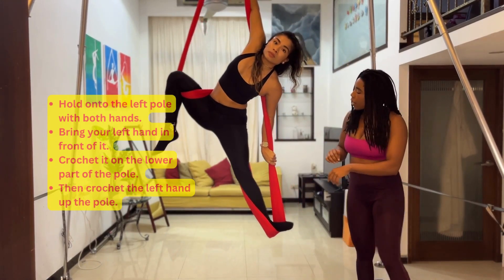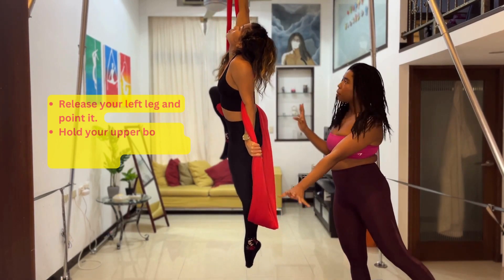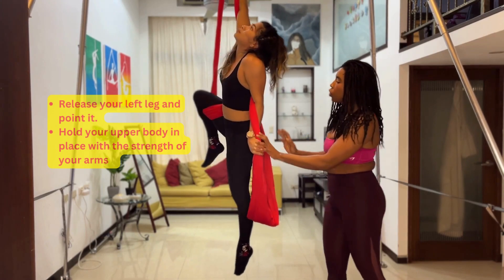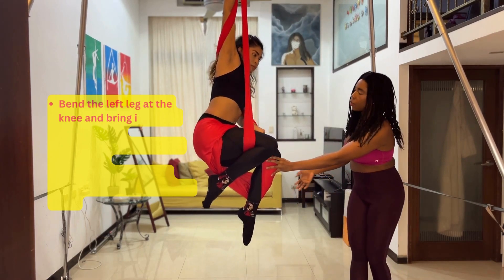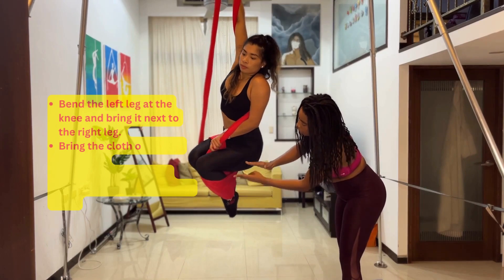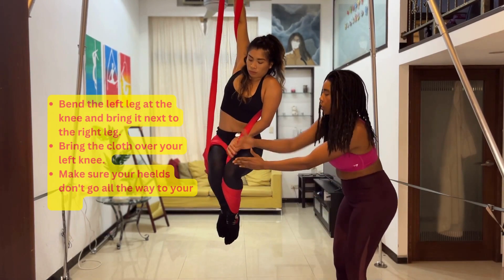From here, you can release your left leg and point it downward — that's another shape, so hold that for a bit. Then you're going to use your left leg: bend it a little and bring the fabric around it to create a cradle-like shape. Make sure your legs are not closing the back — your legs should still be open up here, but closed at the bottom. Then adjust your grip so your shoulders are still in, turning to hold like Karina is.